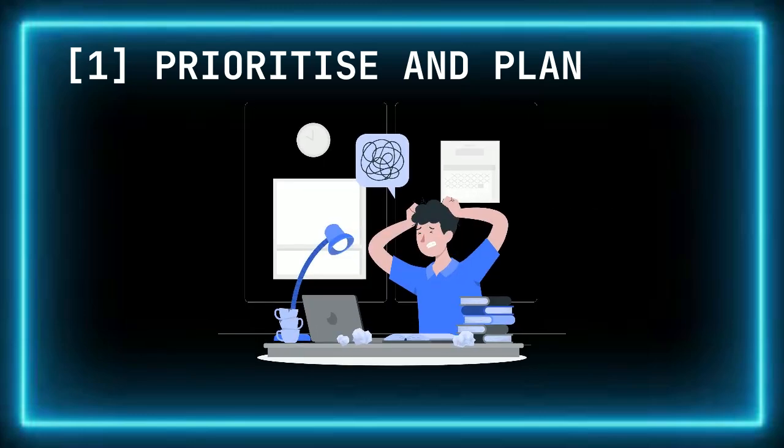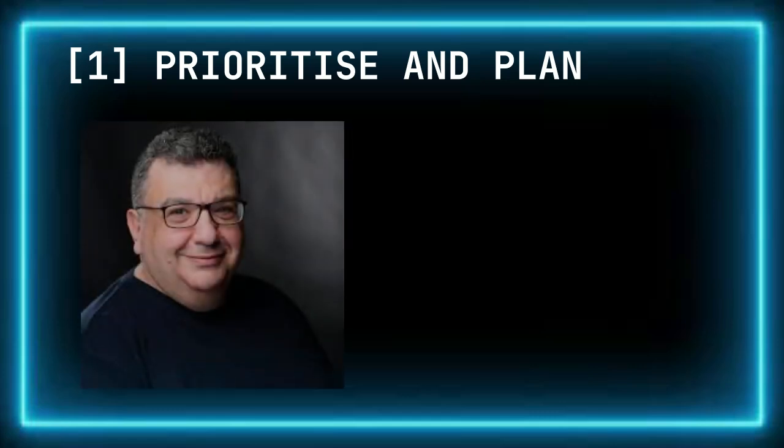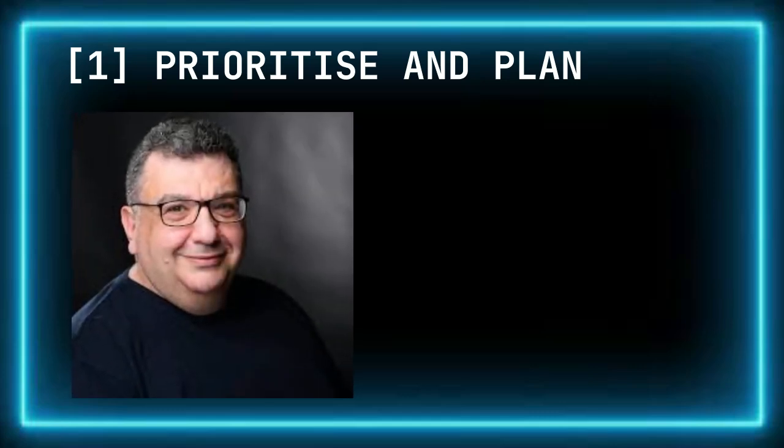Cramming, on the other hand, may help with short-term memory, but it doesn't give your brain enough time to consolidate the material, meaning you're more likely to cause your brain to overload and forget the information quickly. Planning your revision in 30- to 45-minute blocks is the most effective method because it aligns with your brain's natural attention span.